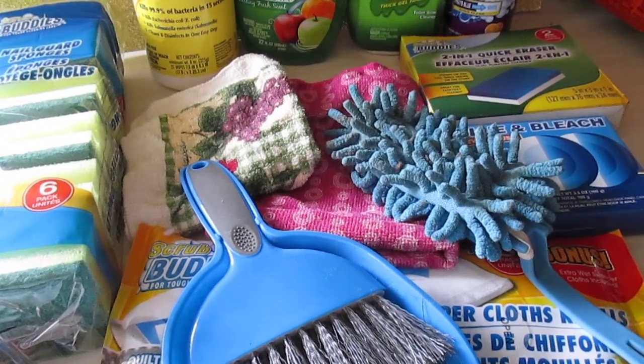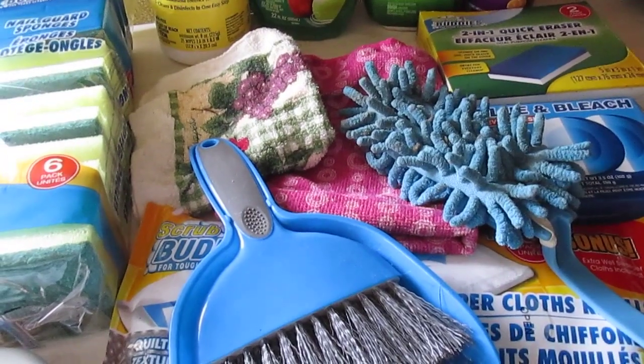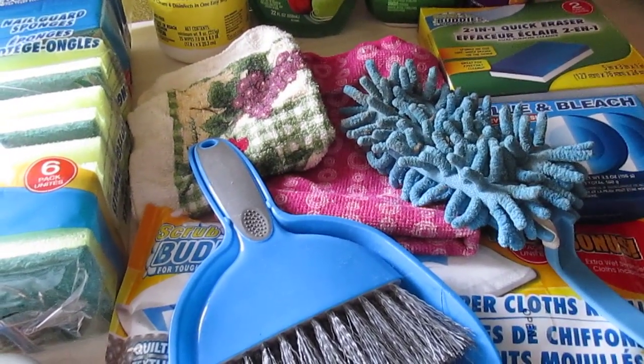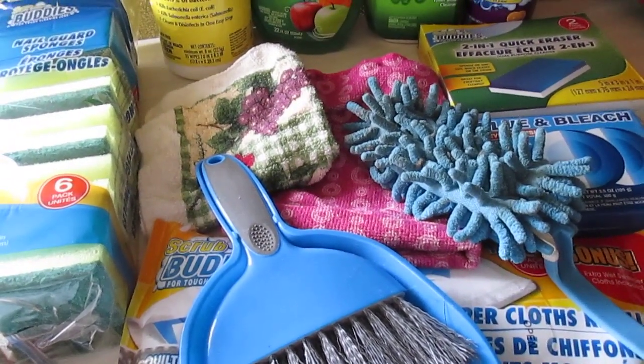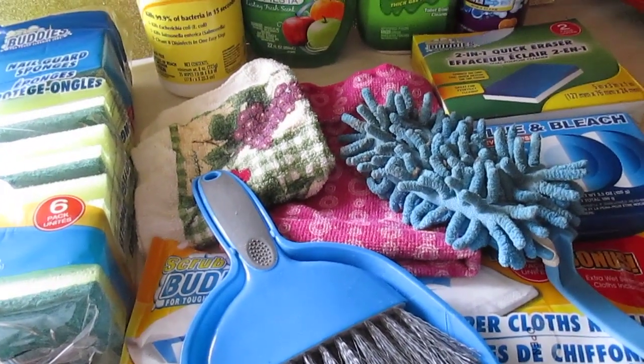Welcome back to my channel. This is a request video — thank you Terry — requested to do a video on my favorite Dollar Tree cleaning products. I have several and these are all repurchases I use them weekly in my cleaning routine, and most of these daily.